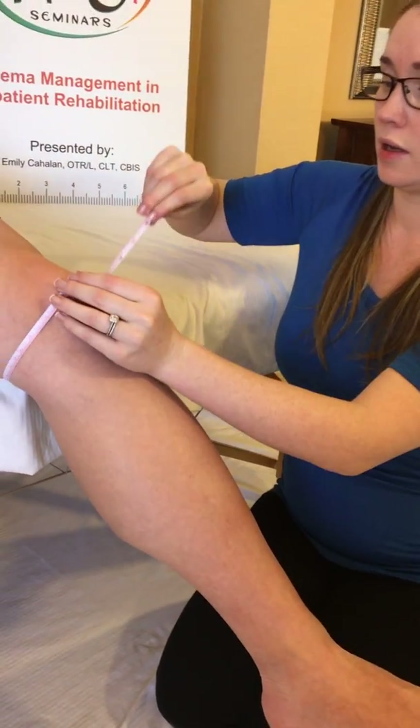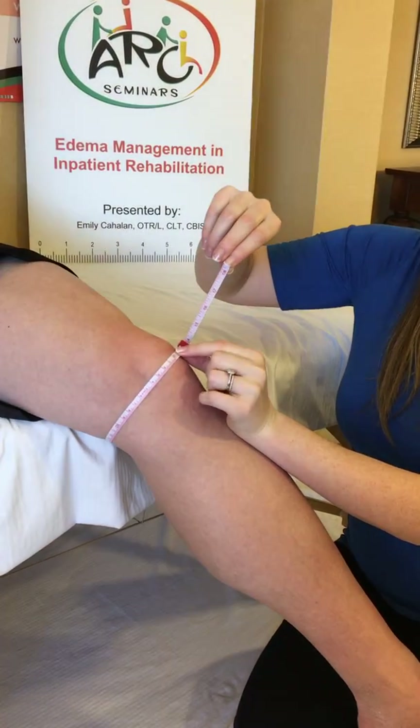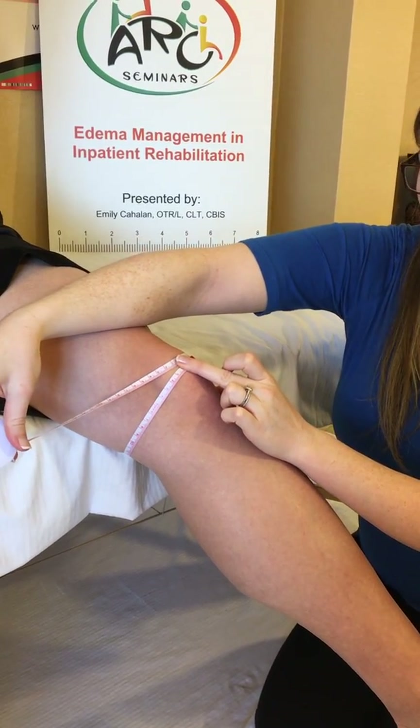Measuring across the knee, we want to go right behind the popliteal fossa and over the patella of the knee. Our measurement will occur right here.